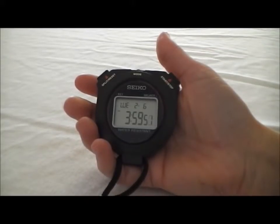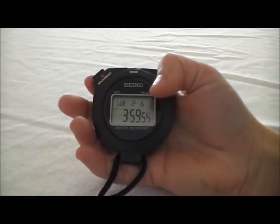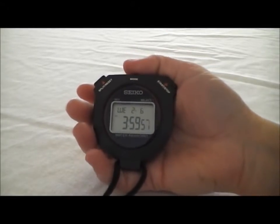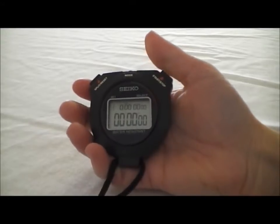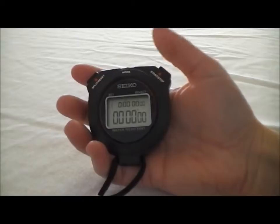This is the Seiko W073 Stopwatch. Right now we're in time of day mode. You can see it shows time, date, and the day of the week. If we hit this mode button in the middle, we'll switch over to stopwatch mode. In this mode, our start and stop are on the right and our reset and splits are on the left.